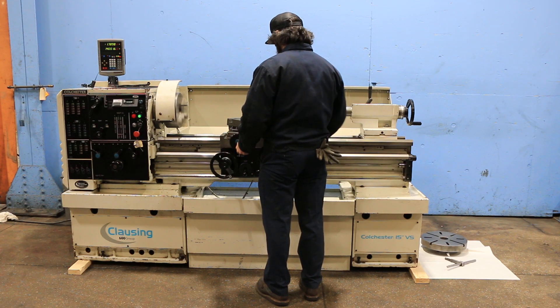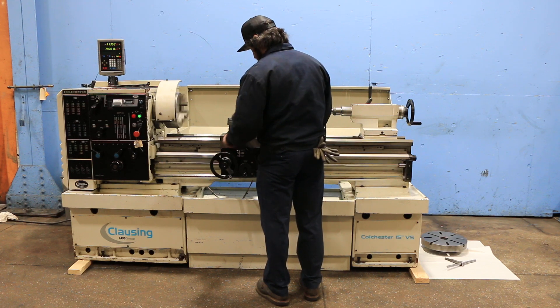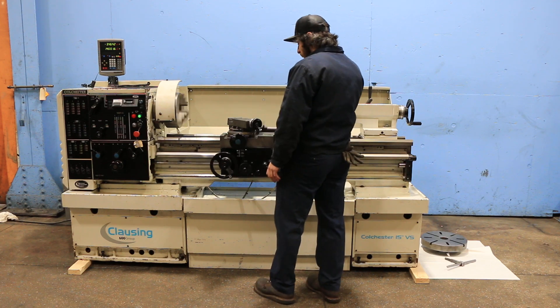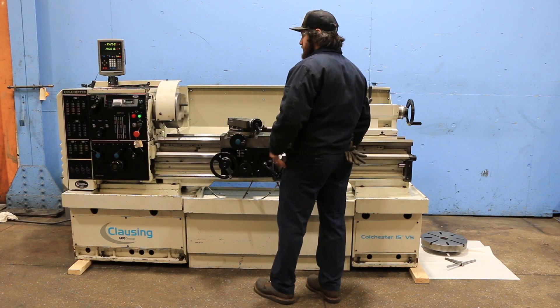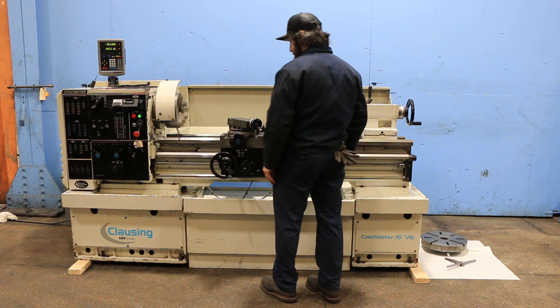The machine also has a removable gap with an estimated 23-inch swing in the gap. It's a cam lock D1-6 spindle. Spindle speeds are variable from 14 up to 2500 RPM. You can see here the cross feeds working and the digital readout as well as working mechanically.